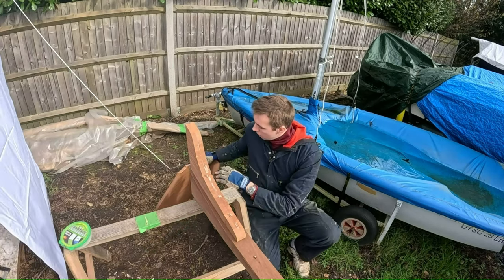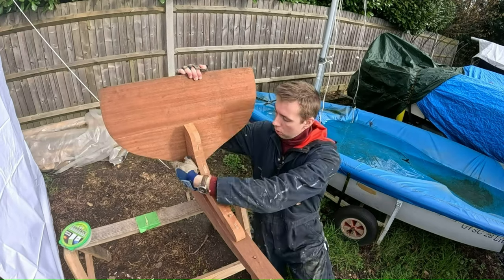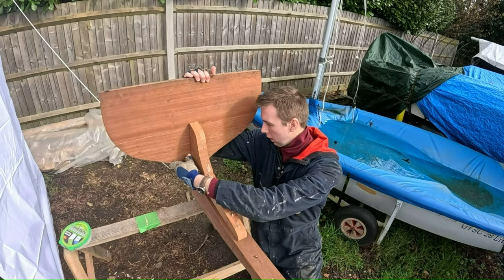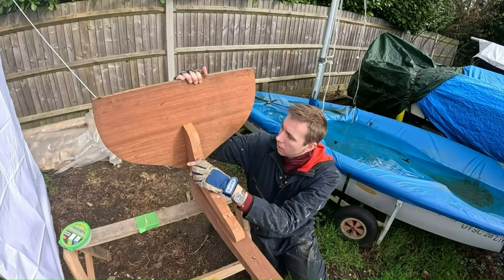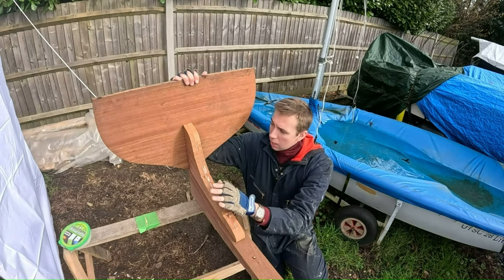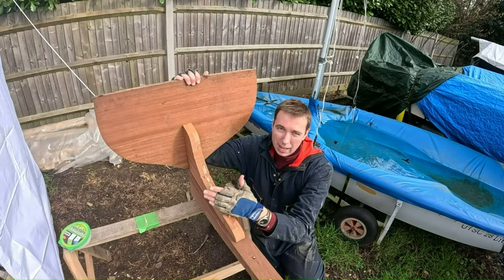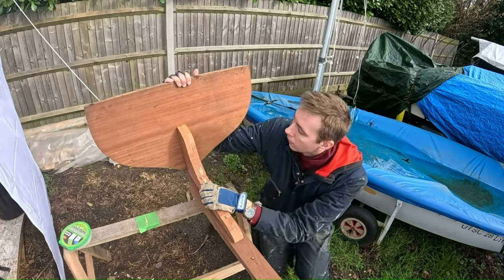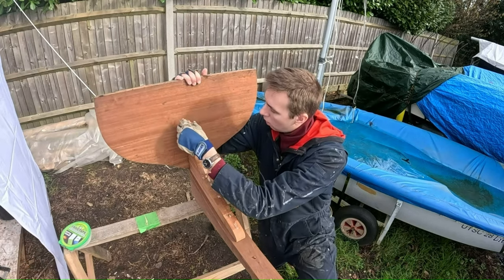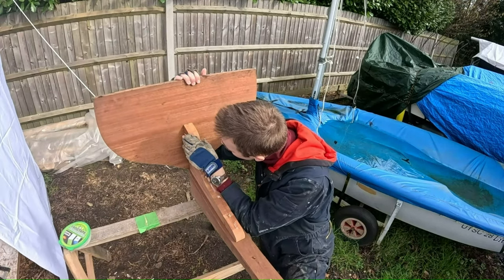Basically, I'm going to put the transom into place, and the important thing here is to make sure that the transom is sitting upright. You can eye it to a certain extent, but I'm trying to get it really accurate. What I have is the centerline marked onto the stern knee, and I also have a centerline marked onto the transom. So ideally, if I line those up, you would hope that that would be perfect.